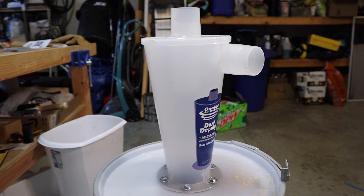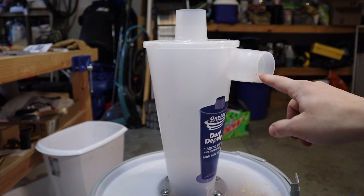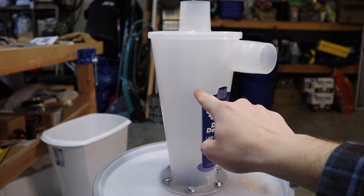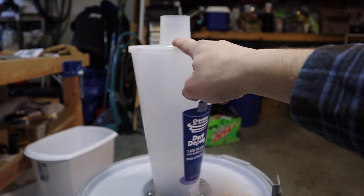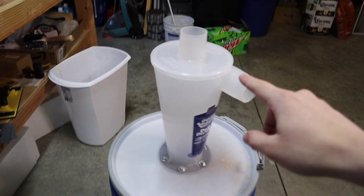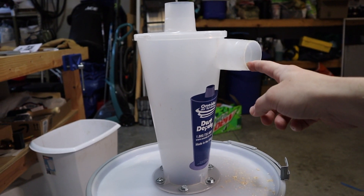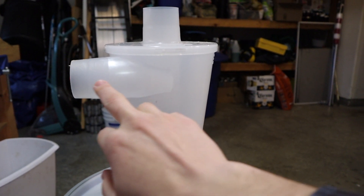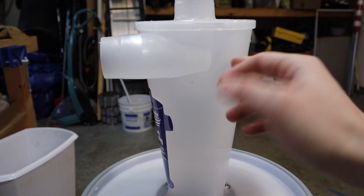Looking closely at the inside of the cyclone, you'll notice there are three primary openings: your inlet here, your air outlet here, and your debris outlet here. When you suck air out of the top, you create a low pressure system across the entire canister, which only allows air to enter through the inlet. The way it's molded into the cyclone causes the incoming airstream to hit the cone tangent to its face.